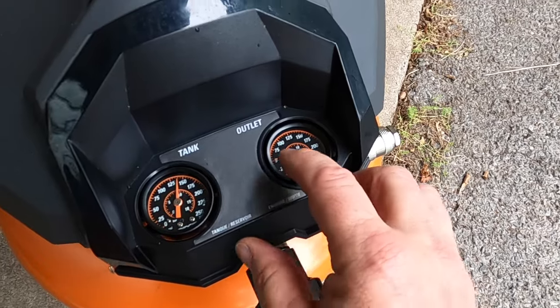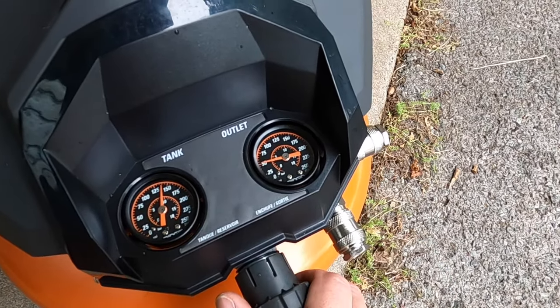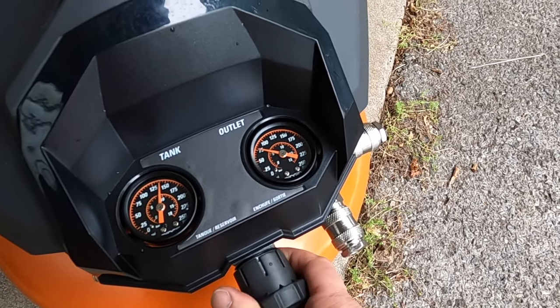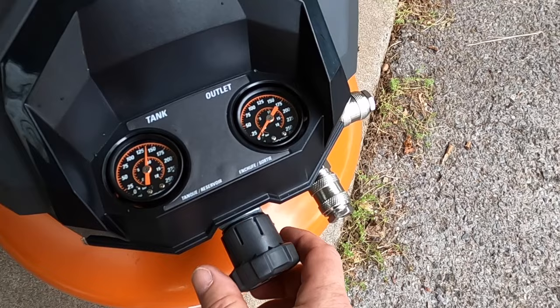Let's say your tool takes 50 PSI minimum — you just turn your valve to the right until it gets to where you need. Let's say it takes 75 PSI. Then to get it back down you just turn it back to the left.